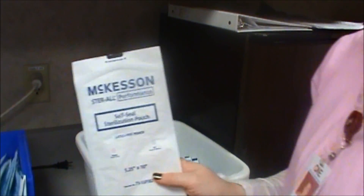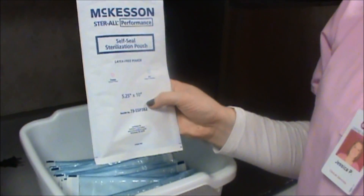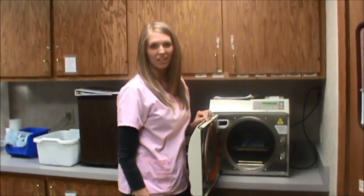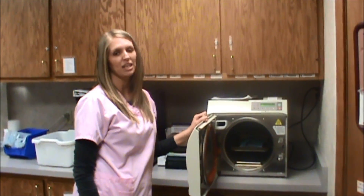Never put a pouch in the clean bucket if the indicator is still pink. This is an easy mistake but puts our patients' health and safety at risk. Never put instruments in the autoclave and walk away, especially at the end of the day. Someone may walk by or come in in the morning thinking that they are clean and take them out.